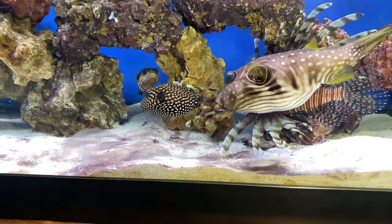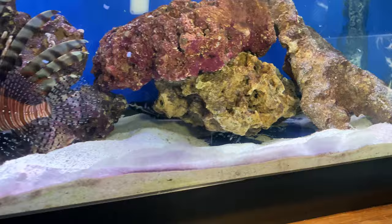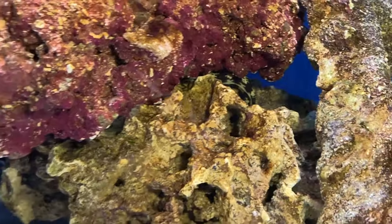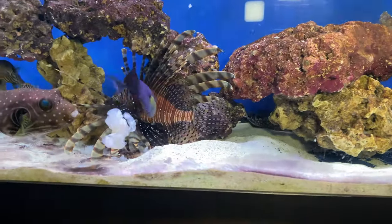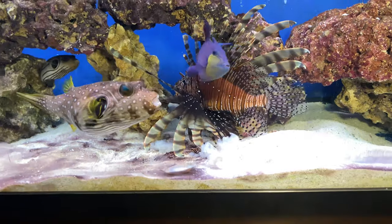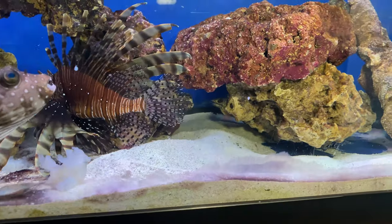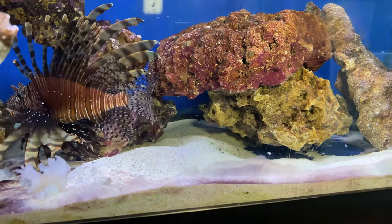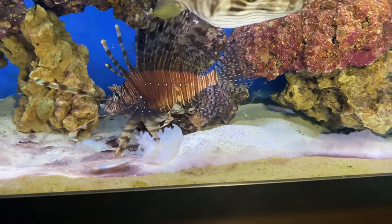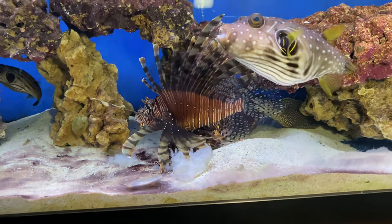All the puffers are looking full right now, trigger is looking full. We need to get the snowflake full right here. Maybe he'll come to the forefront and grab another piece of shrimp — if he's not gonna grab it, I'll have to pull that out because that's way too much leaving there. Come on, come to the front, let's go.